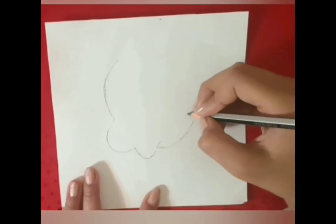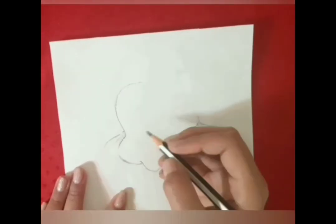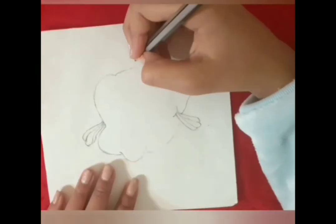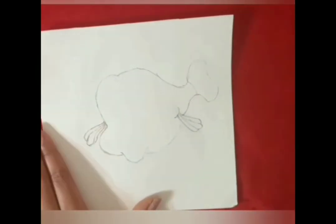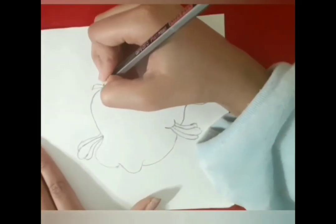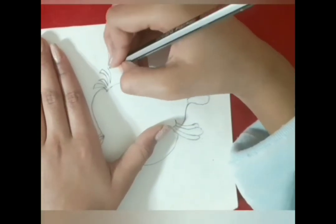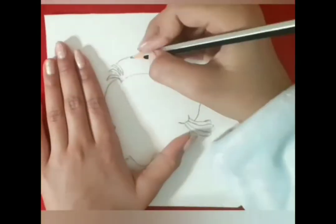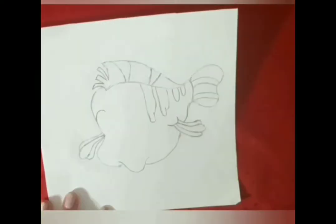Using the pencil I'm drawing the body of Flounder. Now I'm drawing his face.